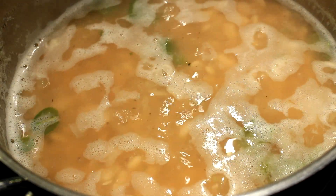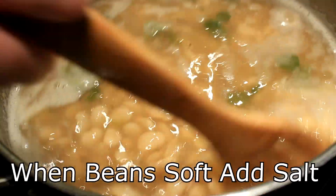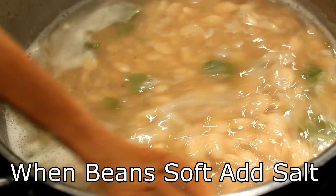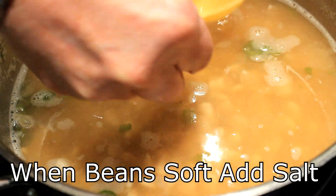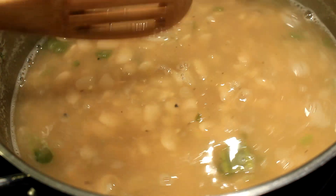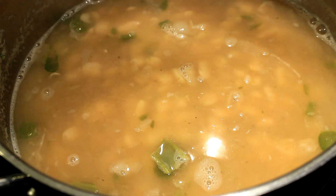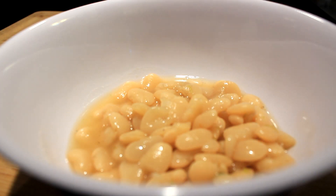I tested one right there and they look like they might be perfect, so I add my salt now — I added a tablespoon, but you can add the amount you like. Just make sure to add your salt after cooking, and taste the water. That's very important.